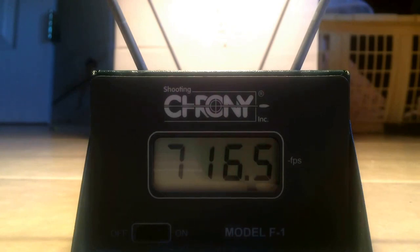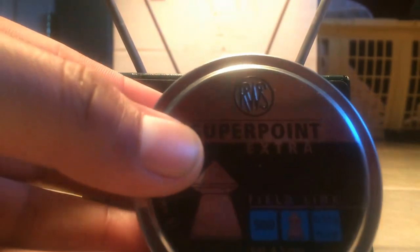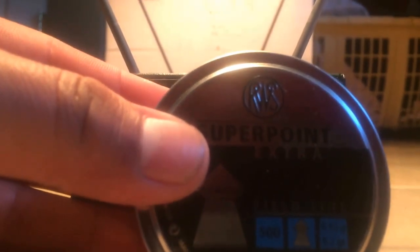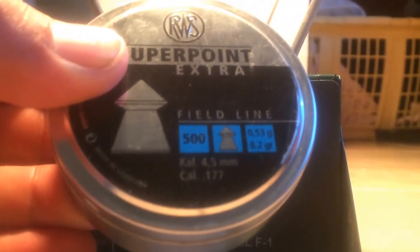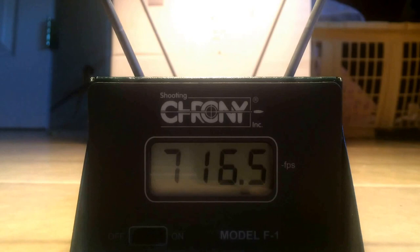And the last pellets we're going to try are the RWS Super Point, these weigh in at 8.2 grain — they're heavier than both the other pellets, so we can expect a slightly lower velocity from these ones. Three shots at 10 pumps max.